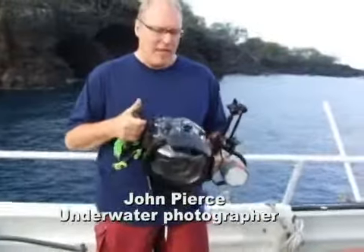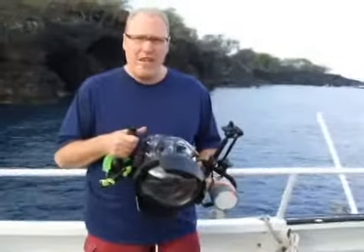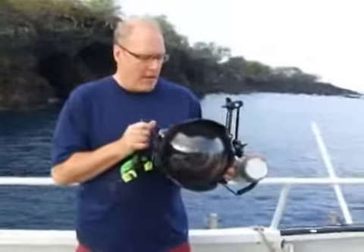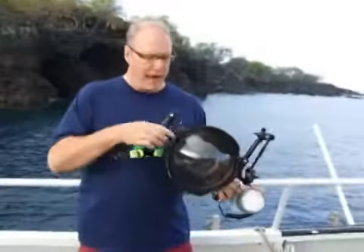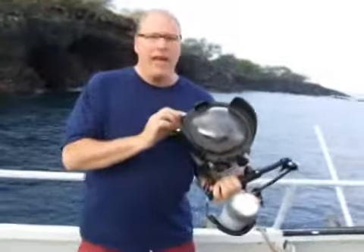Hello, I'm John Pierce, and this is an underwater camera setup. What I use is a Nikon D70S and an Eikolite housing. It's similar to what you use on the surface, but I have to have this polycarbonate case to keep the water from getting in, and a big dome to allow me to use the zoom lens under the water.